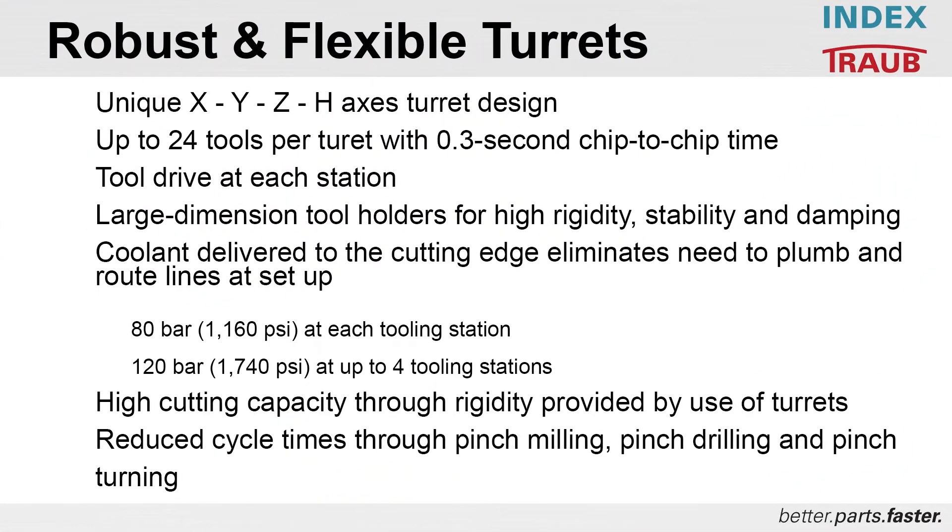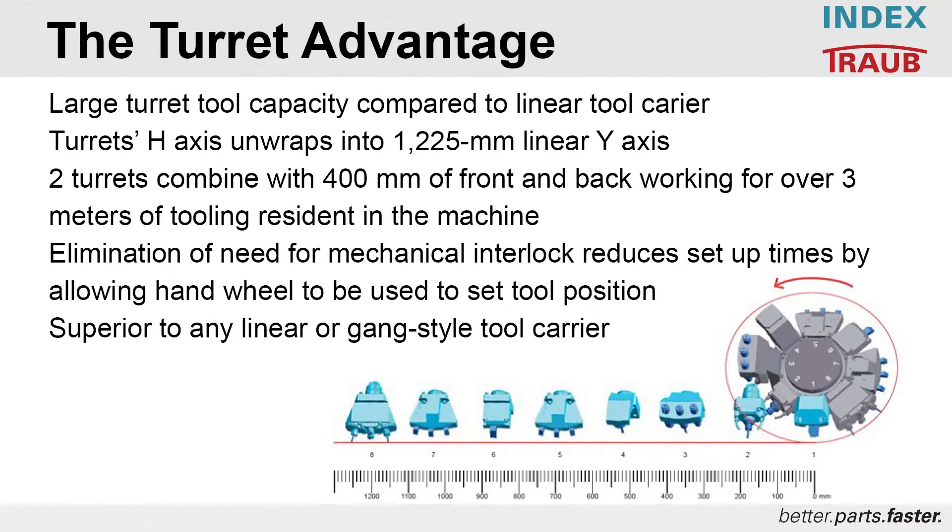High cutting capacity for both turning and milling due to greater rigidity from the use of turrets. Reduced part processing time by the use of pinch milling, pinch drilling, and pinch turning. The TNL20's unique twin turret design allows large tooling capacity compared to a linear tool carrier. The H-axis unwraps into a linear Y-axis with a remarkable 1,200 millimeters of wide travel. With two turrets and up to 400 millimeters of front and back working, the TNL20 presents over three full meters of tooling resident in the machine. Turret indexing is via the H-axis and mechanical interlock is not required, reducing setup time by using a handwheel to set tooling position and save to the control. This is superior to any linear or gang style tool carrier.